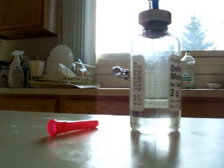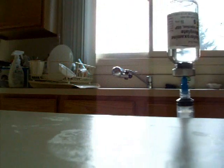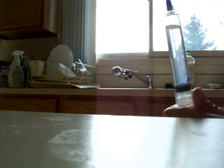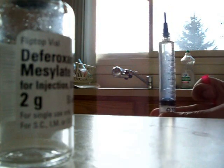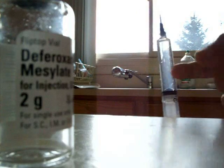Put the water into your two grams of Desferol and then shake. After a good while of shaking you can see that it's become clear — that's a signal that you're ready to give yourself the medicine. Withdraw all your medicine out of the vial.